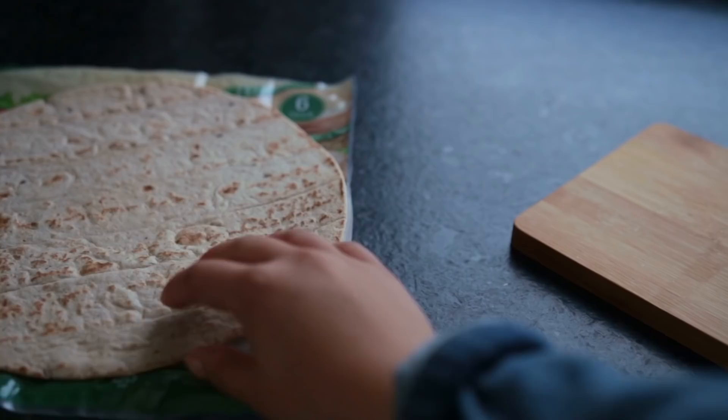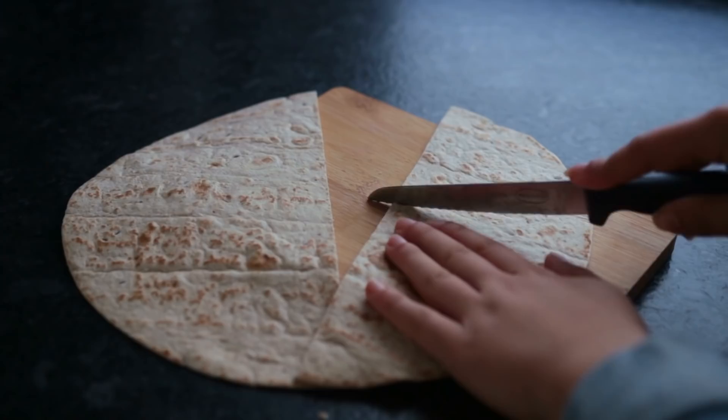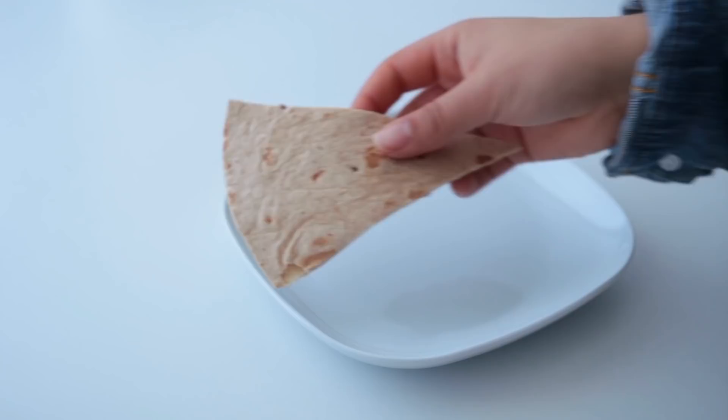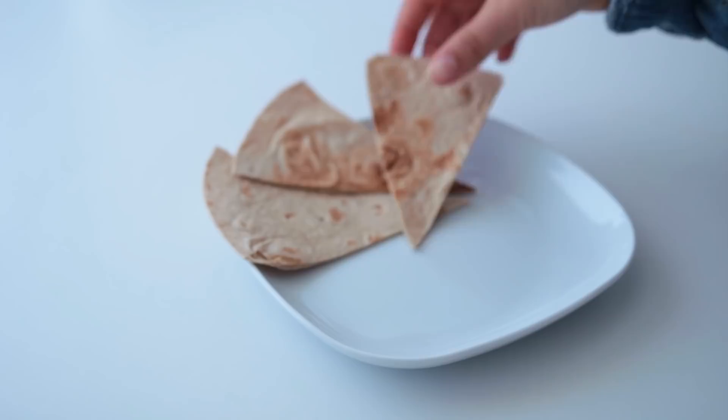Let it simmer for a few minutes until some of the liquid dissolves, then add barbecue sauce and smoked paprika powder. While the lentils are heating up, cut a few tortillas of your choice into eights or quarters. Let them heat up in a big skillet for about 30 seconds on each side. If you want them to become crispy like tortilla chips, let them toast up for a few minutes longer on both sides.